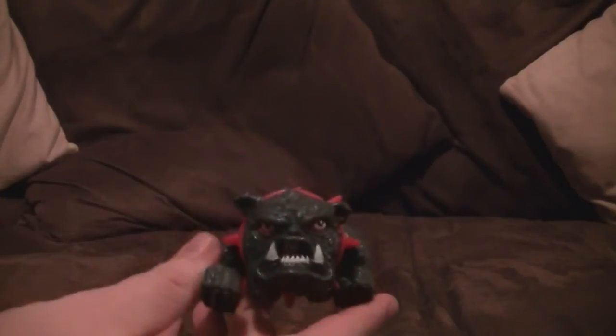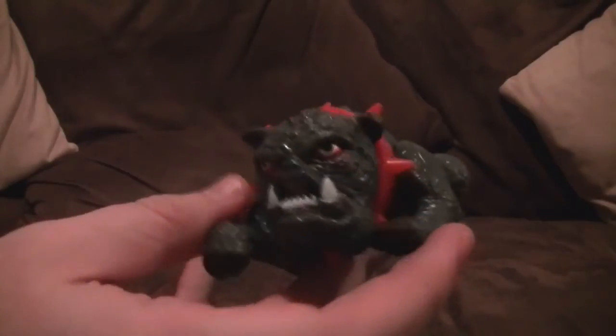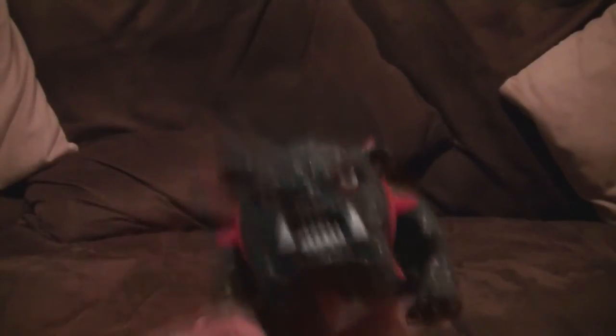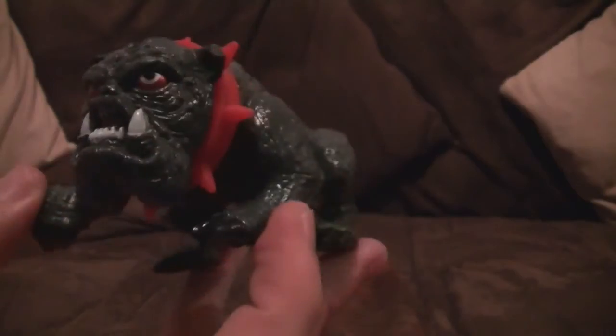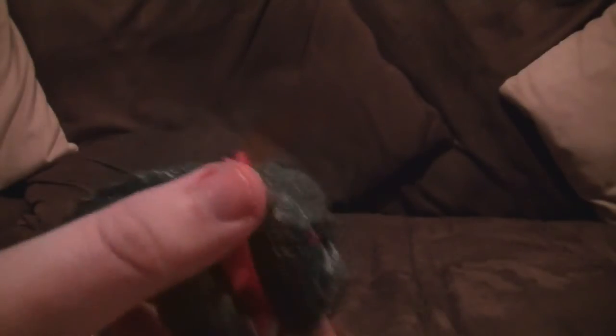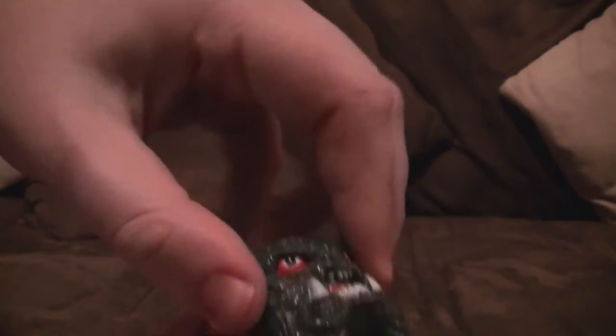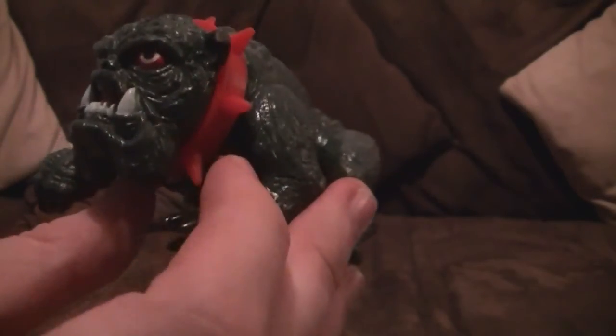Before we move off from the mutants — Ma-Mutt. He's more like an accessory to another figure rather than a figure in his own right — he's just a little sidekick pet, like Snarf would be. He can't move his head or anything, he's a very limited figure. But not a bad sculpt — he's cool looking and he looks very mean indeed.